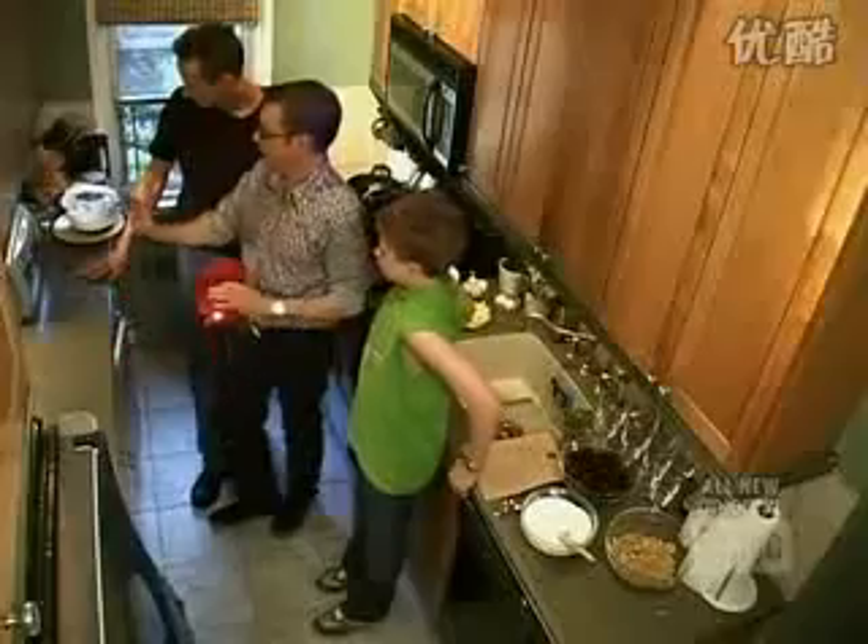We got you a toaster oven and a blender from Oster, which are really, really great appliances. I think it's a really fun thing for families to cook together. So I was thinking brunch.